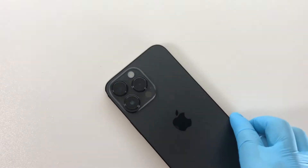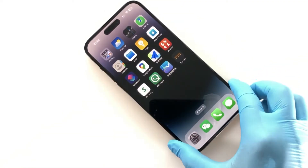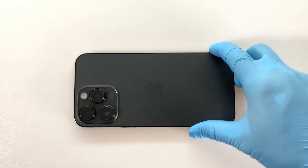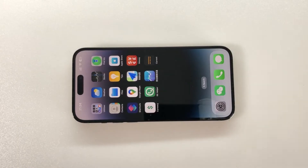This iPhone 14 Pro Max is the US eSIM model without a physical SIM card. To meet the needs of customers using this phone in Shenzhen, we need to open a slot on the side of the phone to install a dual SIM card tray and modify the iPhone 14 Pro Max motherboard.